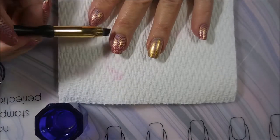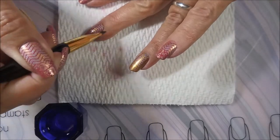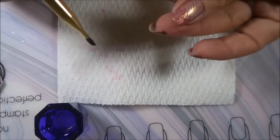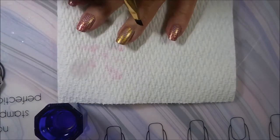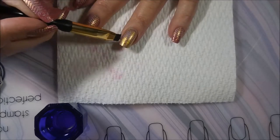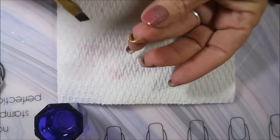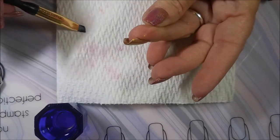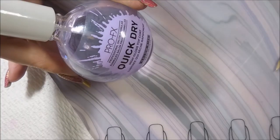I'm going to go in with my cleanup brush and do some touching up real quick before I top coat. Got to get it cleaned up. Now the gold is a little messier than the rose color of the cream, but it's just because it's glittery and metallic-y. But I did a pretty good job of it.